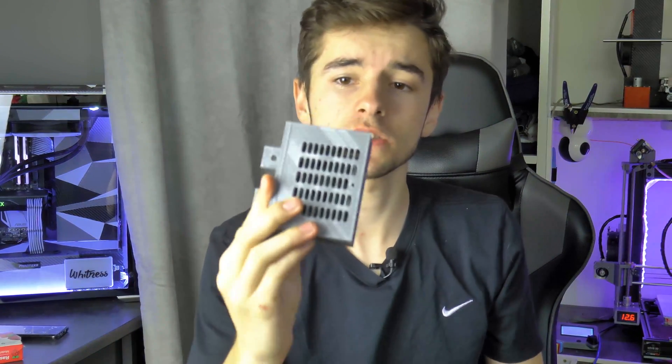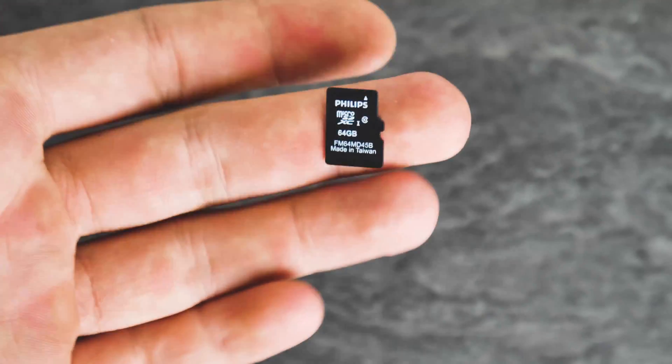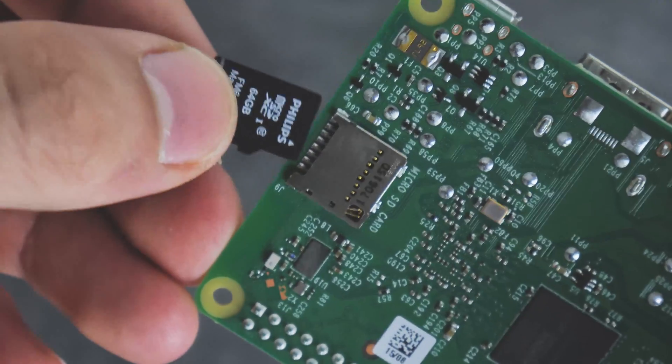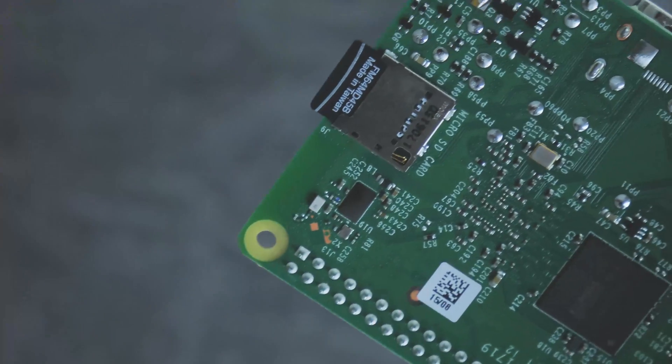Let's continue with the computer and show you how to install Octoprint on it, because we're gonna use this Raspberry Pi for Octoprint on my 3D printer. In order to add storage on your Raspberry Pi you're gonna need at least a 4 GB SD card. I'm personally going to use an 8 GB one.